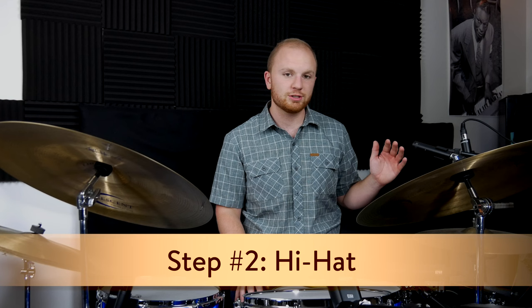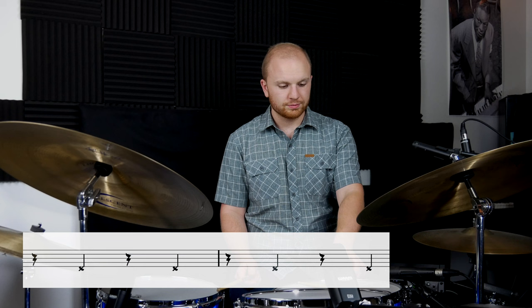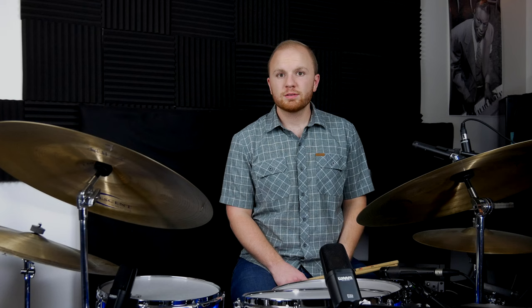Step number two is the hi-hat, and the hi-hat is actually just played on beats two and four, perfectly in sync with the ride cymbal. Pretty self-explanatory, but very important. Here it is by itself: one, two, three, four. And then I'll add the ride cymbal.